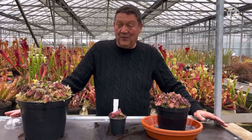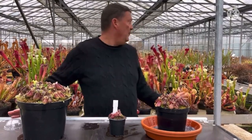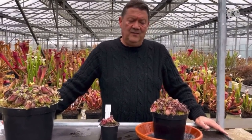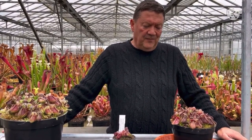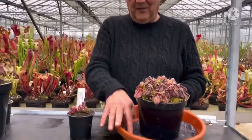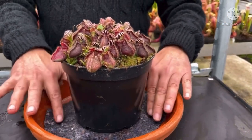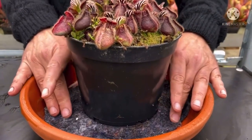The most success I've had is in an unheated greenhouse here with our Sarracenia. The coldest we've been with Cephalotus is probably minus 10 centigrade, so they freeze in their pots. In spring and summer, we like to stand them on damp capillary matting. You can see the water come out if I press down on the mat — that's important, keeping them just damp.